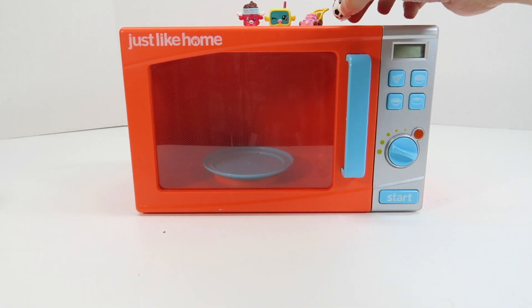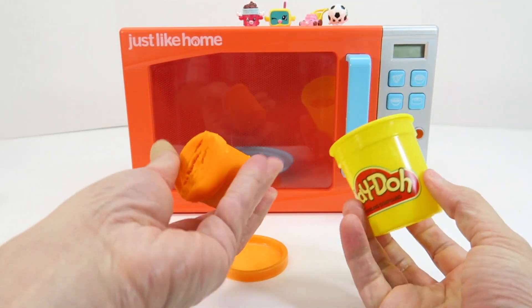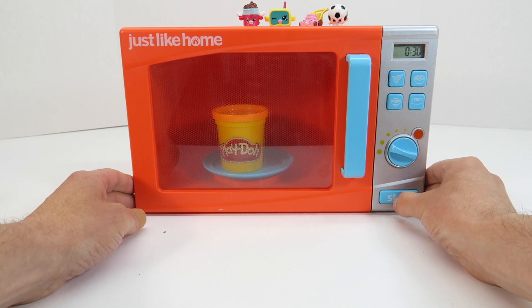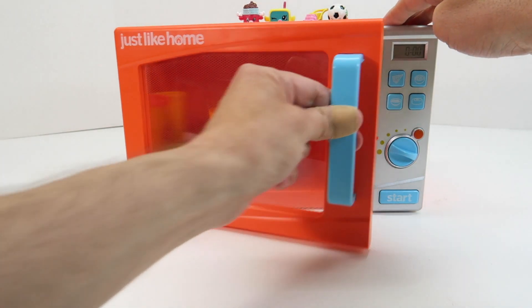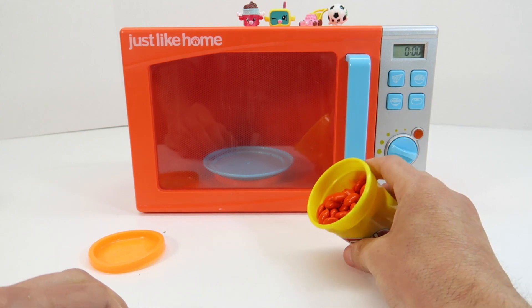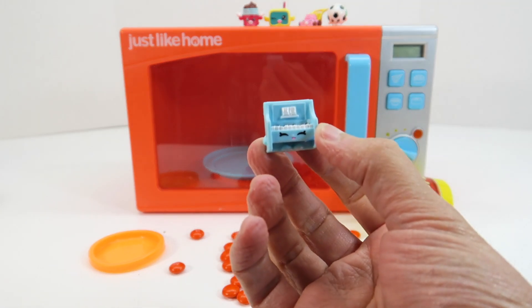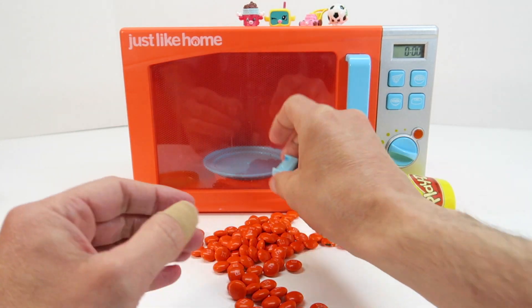Let's put Sadie Soccer Ball up on top of our microwave. We have one more color today and that is orange — we have orange Magic Play-Doh. Let's put this in the microwave. Let's open the microwave and see what is in here. We have orange M&Ms! So we have orange M&Ms and Polly Piano — how cool is she? It's our little piano with our orange M&Ms. Let's put Polly Piano up on top of our microwave here.